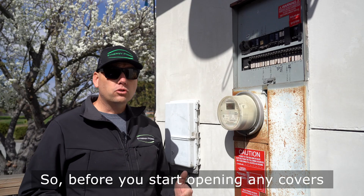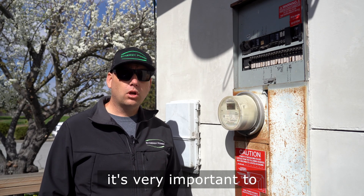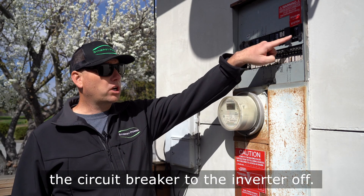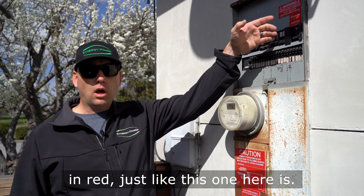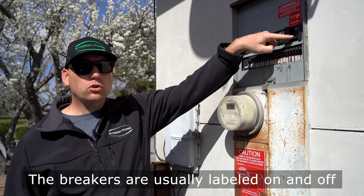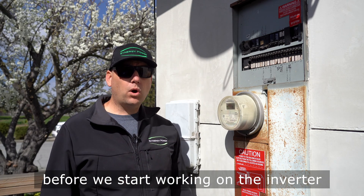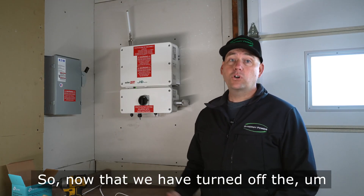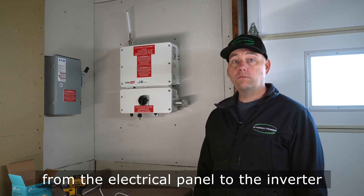Before you start opening any covers or working on the inverter, it's very important to turn the power coming into the inverter off. The first step is to turn the circuit breaker to the inverter off — it should be labeled 'Solar PV System' in red, just like this one here. Make sure it's in the off position before working on the inverter or taking off any covers.